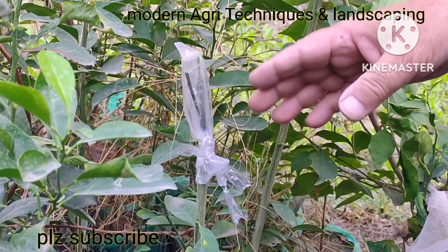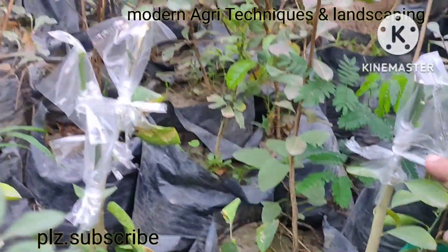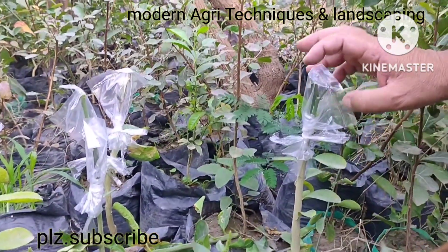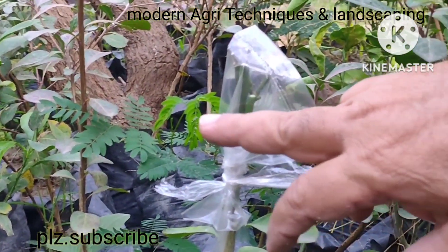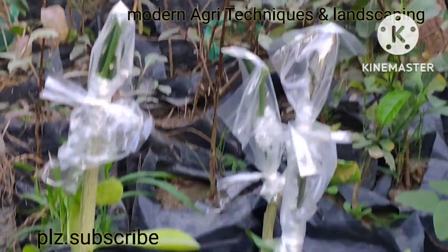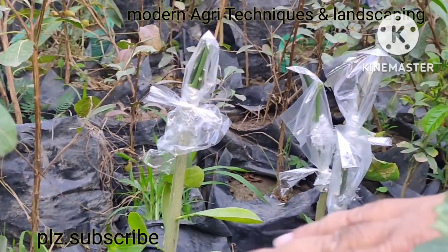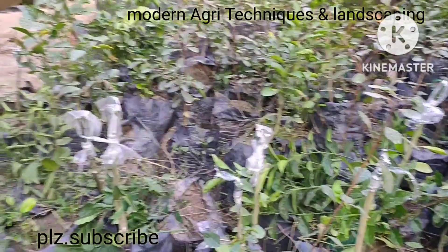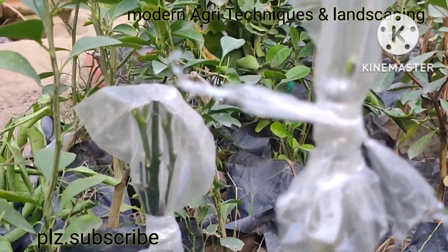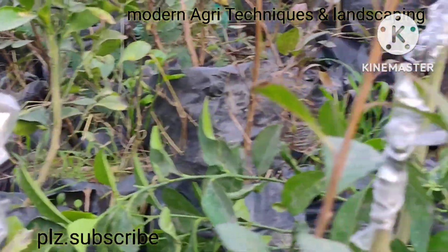Thank you very much for watching my channel. You can see I have also grafted these — there are four scions here. One is grapefruit, another is malta, another is kinu, and another is lemon, and these all are seedless. I have demonstrated this in a proper way. Malta, grapefruit, seedless lemon, seedless kinu — all four citrus varieties are seedless.